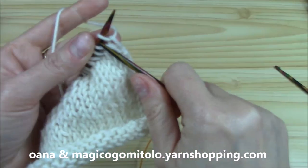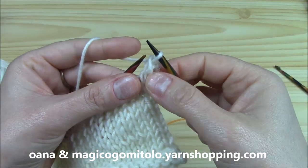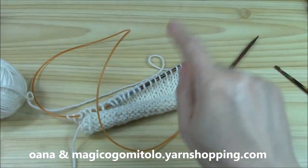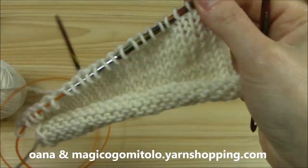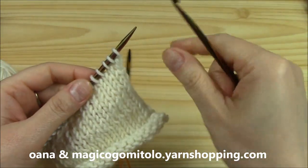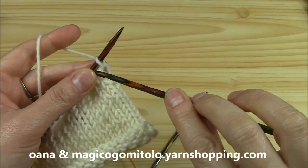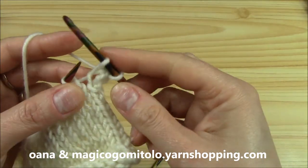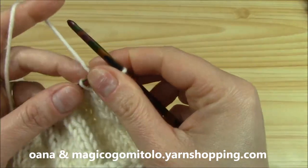This is the bind off with the knitting needle: we pass as if to knit, then we knit the second, and we pass the first through the second and out of the needle. But now I want to show you how to bind off with a crochet hook. You need a crochet hook the same size as the knitting needles. I am working here on this swatch with four millimeter needles. So we slip as if to knit the first — we actually kind of knit with the crochet hook. Then yarn over and we just crochet a single crochet. This is how we will continue on.